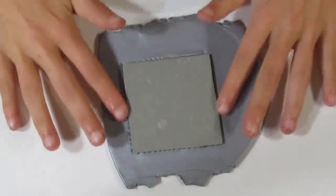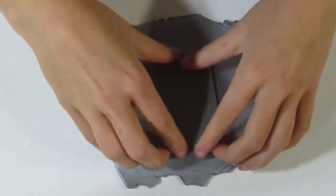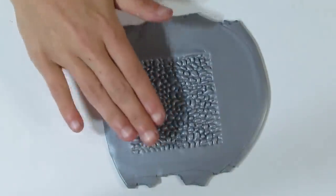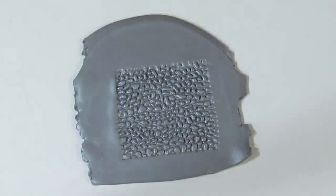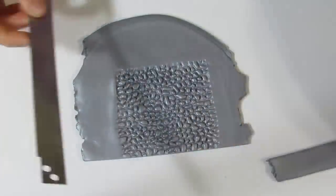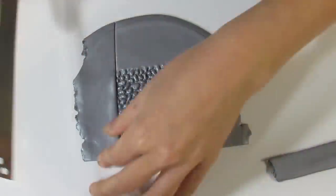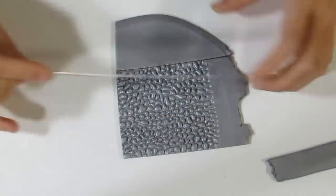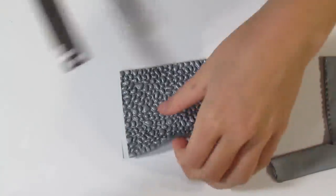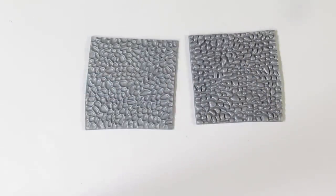You can use any texture you want for this, just something that's going to yield a good mica shift. There we go — you can see it releases quite nicely and gives a lovely deep pattern. I'm just going to trim away the excess so I can roll it out again and take a texture from the other texture stamp. I'll put that to the side and use this silver on the other texture stamp.